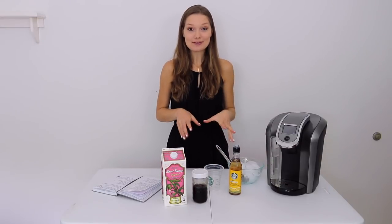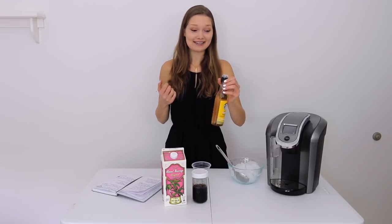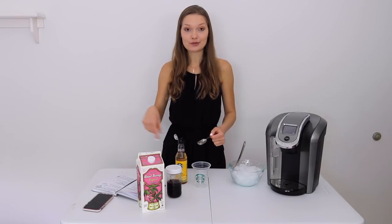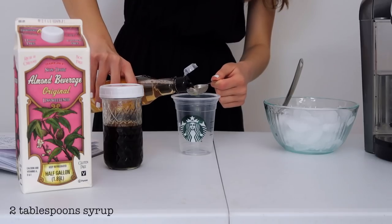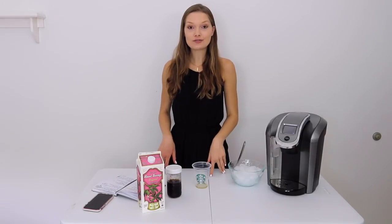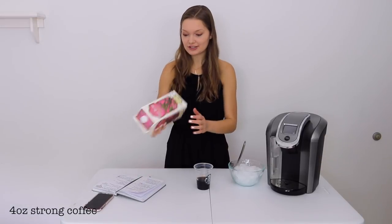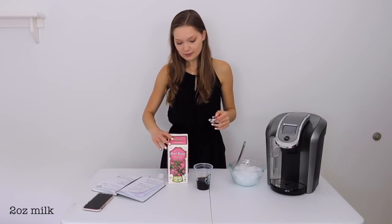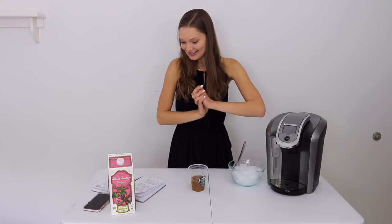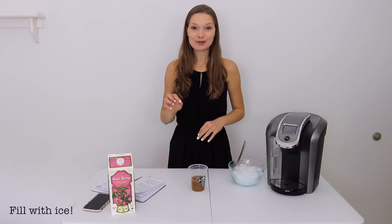The first step is to put three pumps of syrup into the bottom of the cup. Wow, that is a ton of sugar. On the PDF it listed the order they put everything in the cup, so I'm just going to follow that step by step. Next it calls for four ounces of brewed coffee. Now we're going to do two ounces of chilled milk — two ounces would be four tablespoons. After you add the milk, you're supposed to stir it up, then fill it up the rest of the way with ice until a quarter inch below the top of the cup.